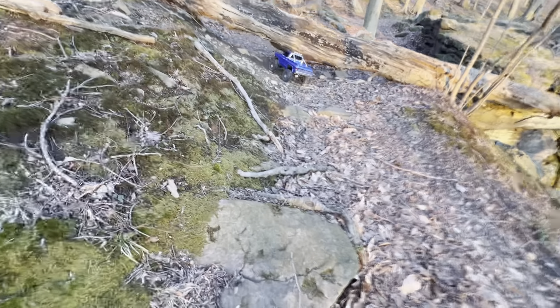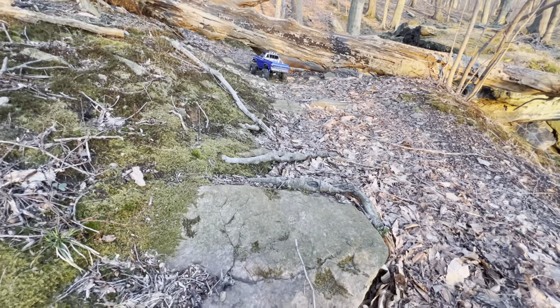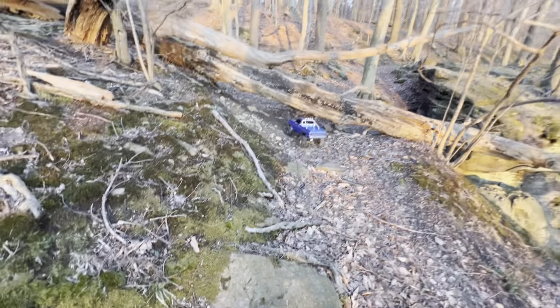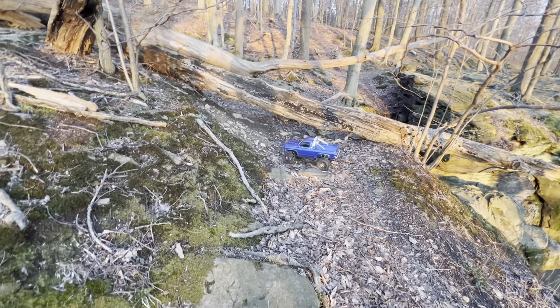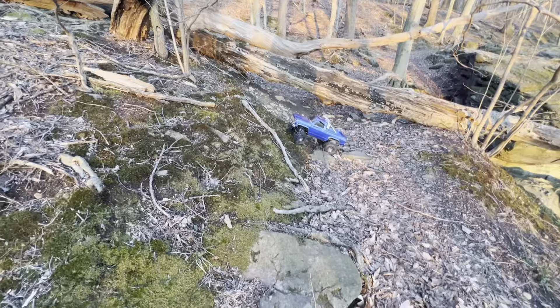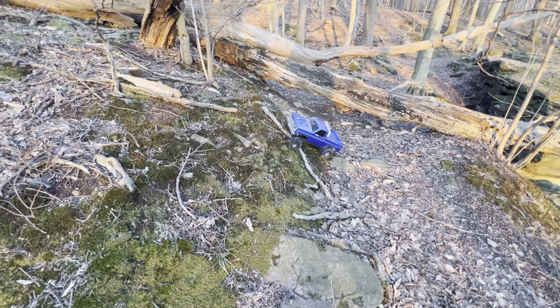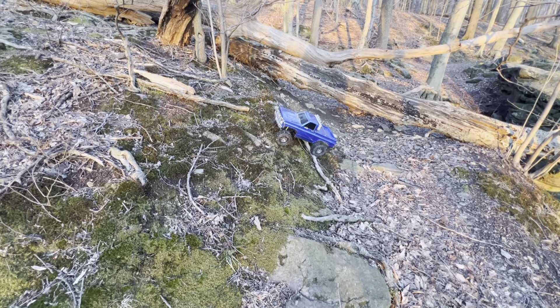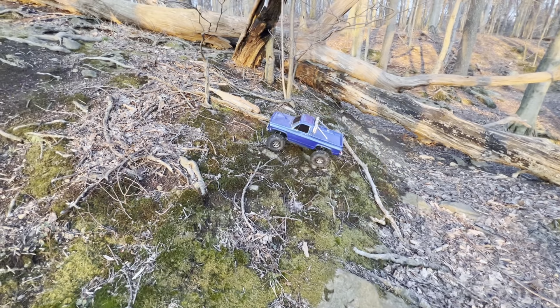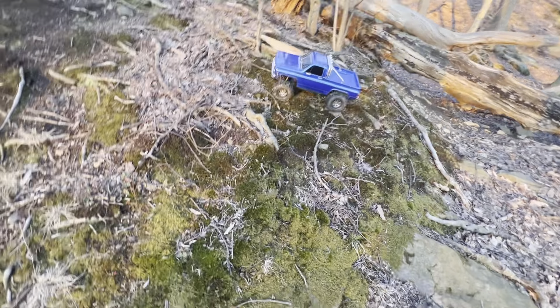I think I'm a little too tall. No more messing around - let's get out of here. Roads? Where we're going, we don't need roads.